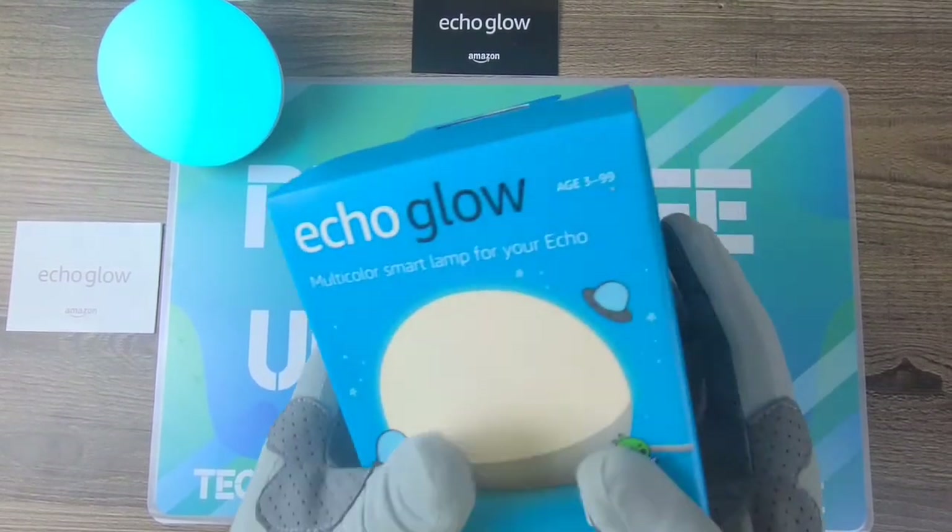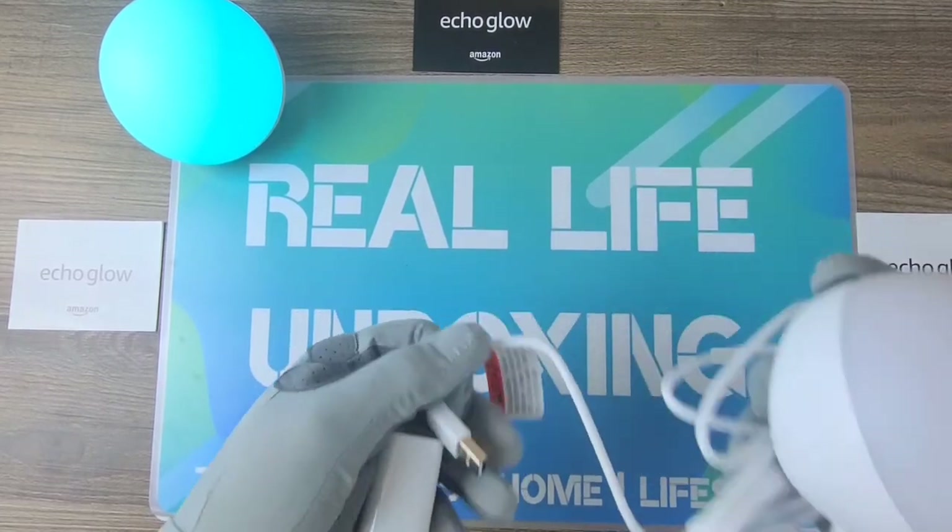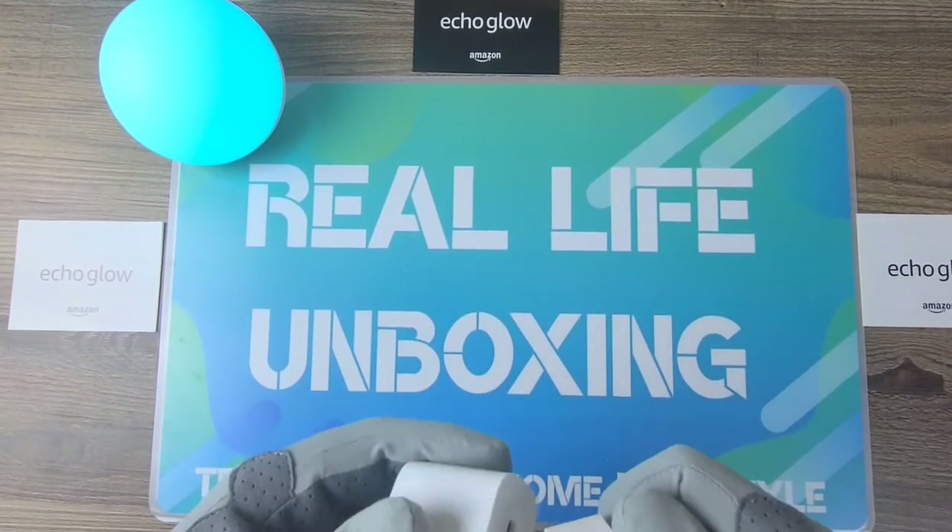Another Echo Glow! All right, now we have the second one ready — let's go ahead and plug it in.